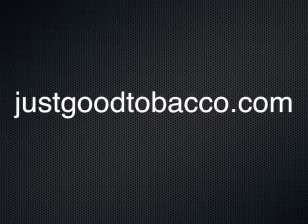If you have any more questions about what you need to do to take care of your machine, give us a call here at Just Good Tobacco: 1-800-243-2737, or visit us on the web at www.justgoodtobacco.com.